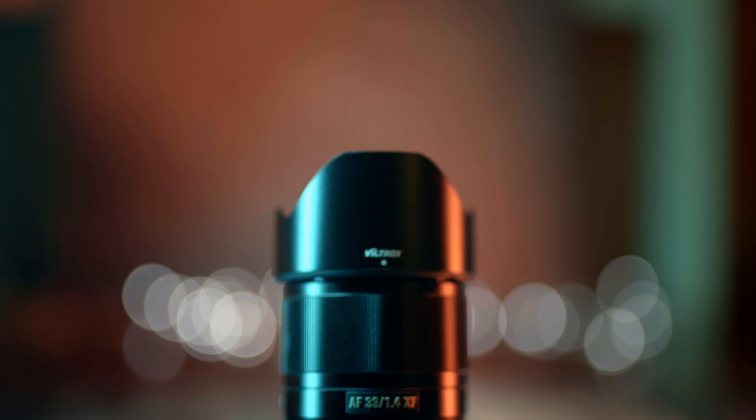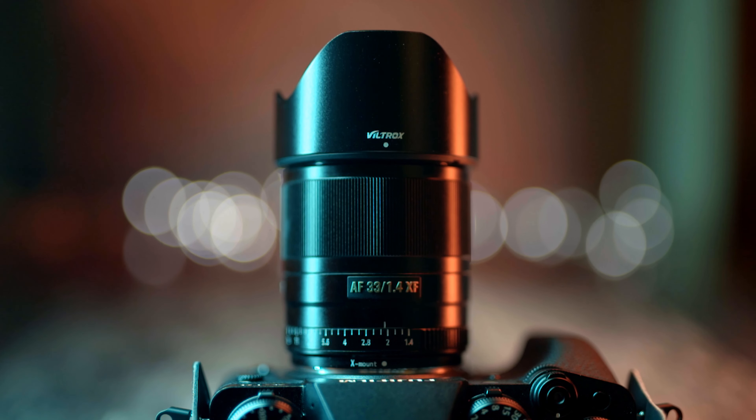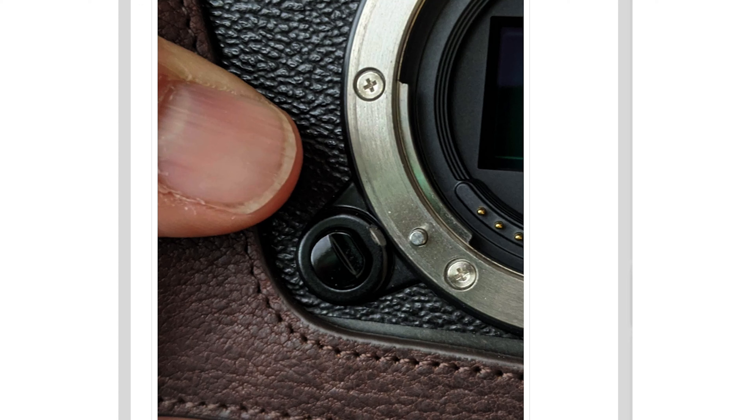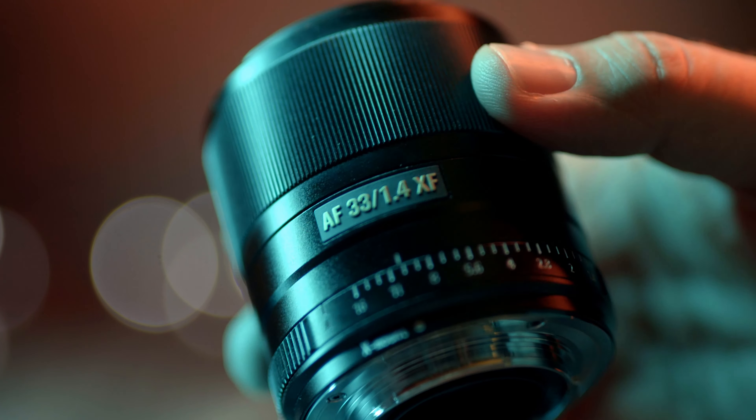There are a lot of very detailed and technical reviews of this lens out there. I don't want to do another one of those — I want to go through the pros and cons of having and using this lens on your Fuji camera. However, if you are using an X-Pro3, this video and this lens is not for you. Due to the lens release button position on that camera, this lens will be extremely difficult to remove and might damage the actual release button — don't use it. It is absolutely fine on all other Fuji systems.